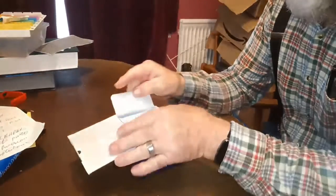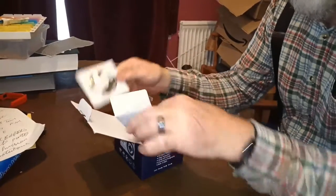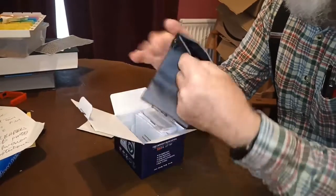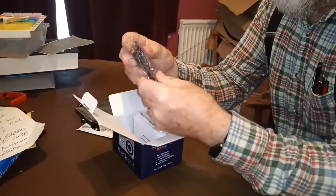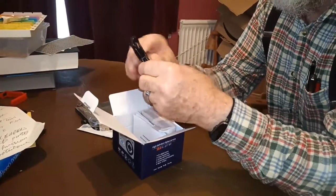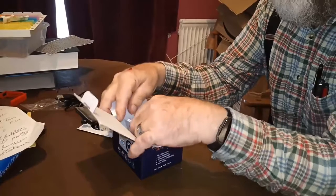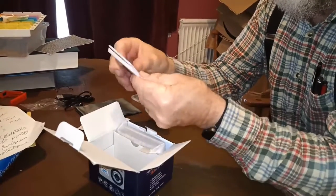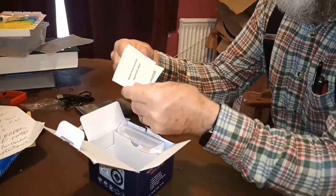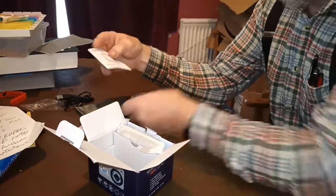It comes in a little box, neatly packed with a DVD of drivers which you probably won't need if you've got a recently new PC. There's a little carrying case for the camera, which is quite handy. Inside that there is a charging lead — it's an A to Mini B, which is unusual these days. One instruction book is in foreign languages — French, German, and various other languages — and the other is the English language book.